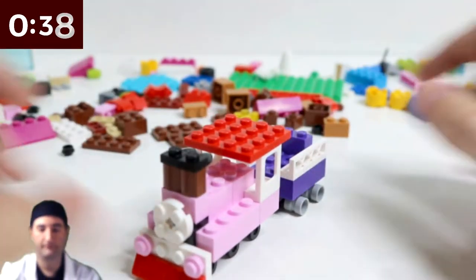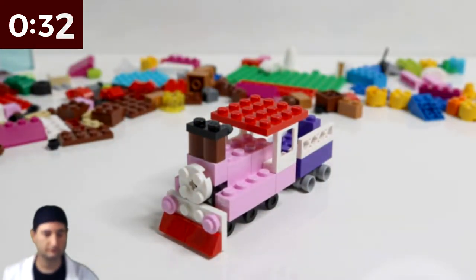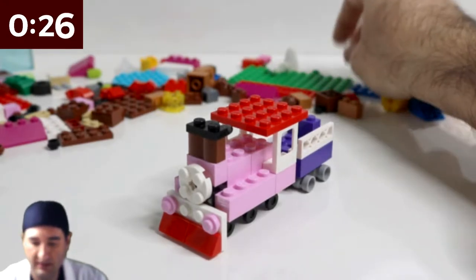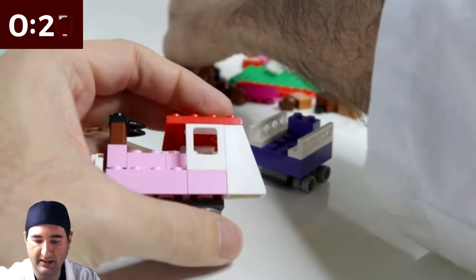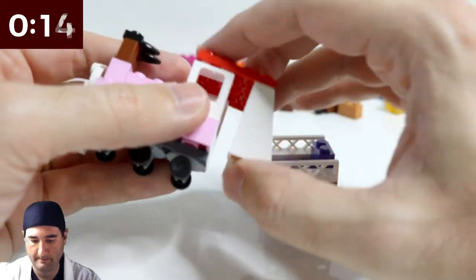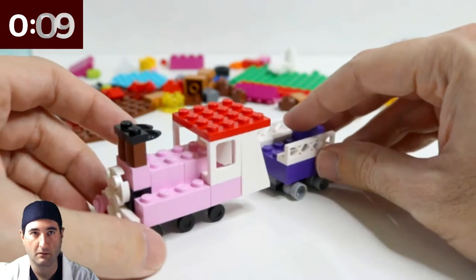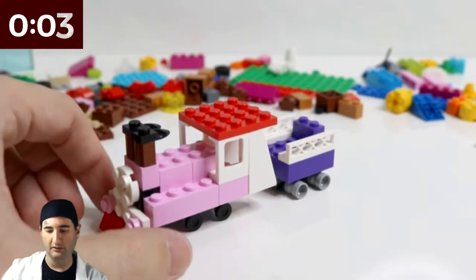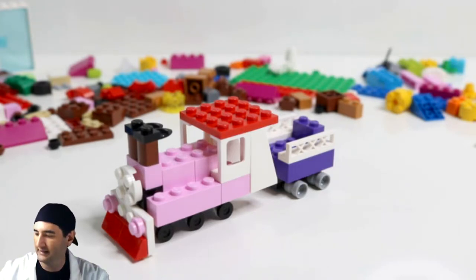Toy train — pink and purple toy train. Let me see if there's anything else. I've got 30 more seconds. Is there anything else that I could do to add to this? Maybe something like that — yeah, that's not bad. That's pretty cool. Toy train. Now I am pretty happy with that. That's five minutes off the clock.